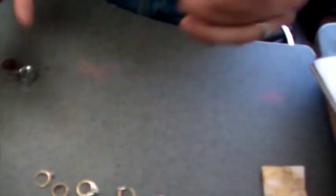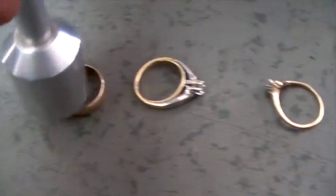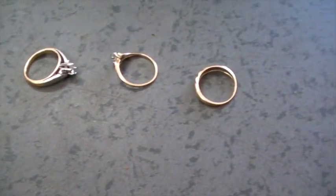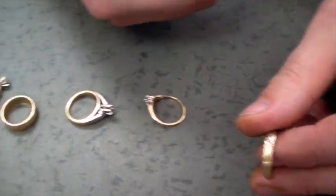The first thing we're going to do is get our magnet out, as we saw before, and look for any metallic qualities. It doesn't stick — looks pretty good with the magnet. If there's no reaction, that's a good sign. If it clings to the magnet, that means there's some sort of other metal in there.